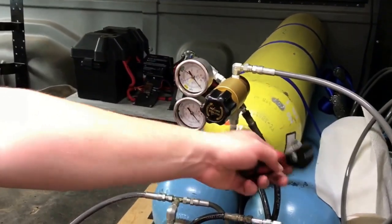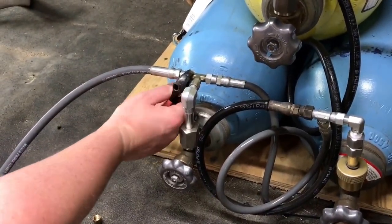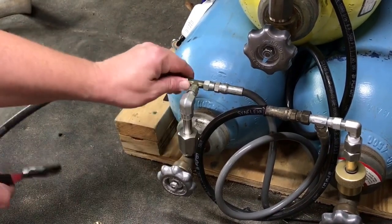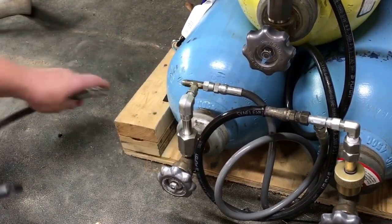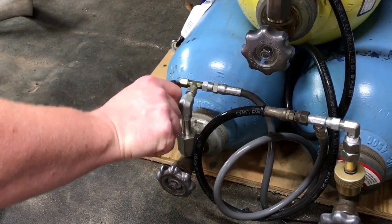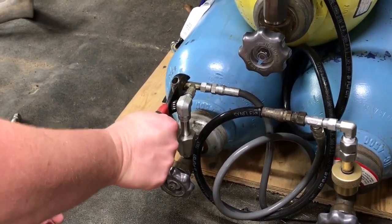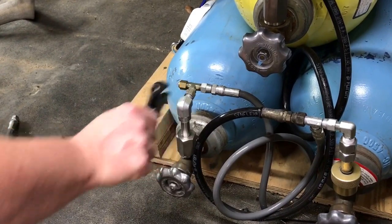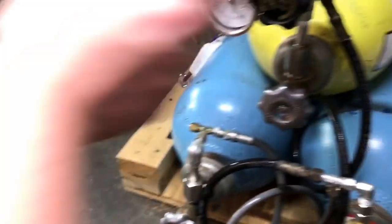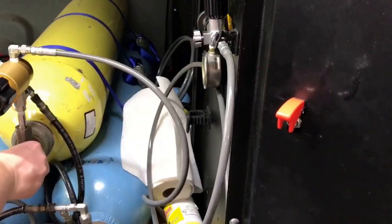Now that the pressure is zero and I have zero pressure on any of the lines, I can unscrew or loosen the supply hose. I'm going to put my cap back on and get it snug. Everything's bled off, so now I will close my fill valve, make sure my bypass is closed — all these are closed. Now I have to take my supply hose off the compressor.